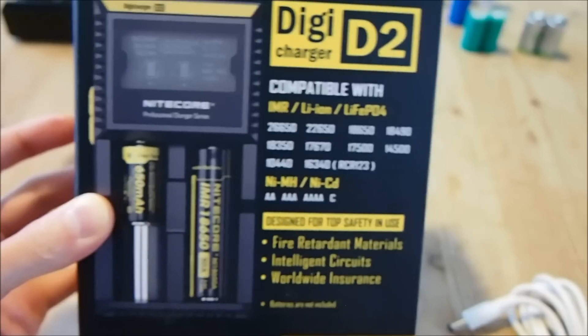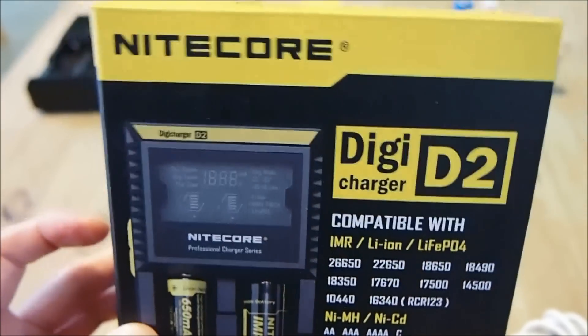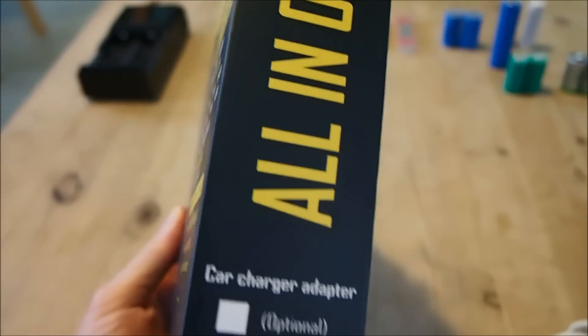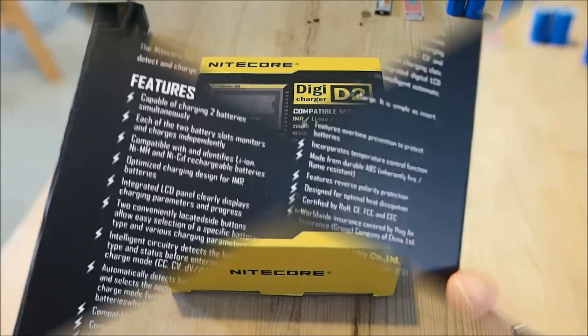Do not ever hook up a lithium polymer battery to a charger like this because it is a very, very, very bad idea that will cause the battery to swell up and explode. So do not do that.